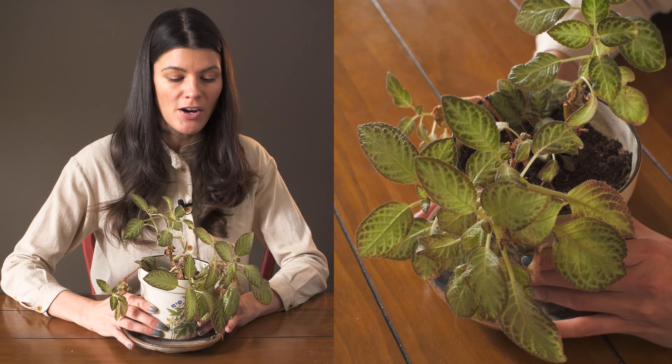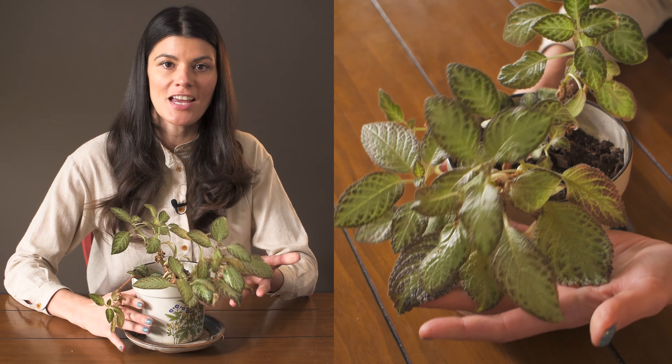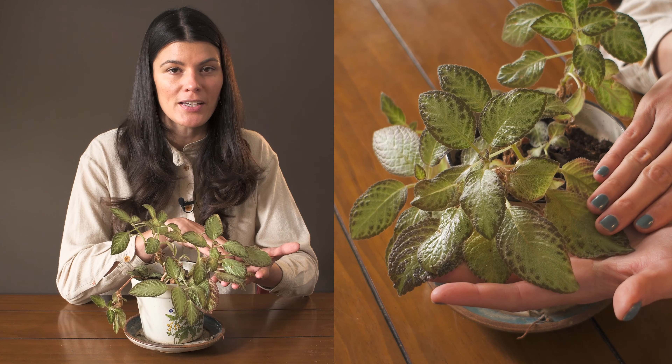I've already covered Apecia cupirata, but this is an Apecia Silver Sky, so it's a type of cultivar, but I really wanted to show this one because it's growing extremely well.